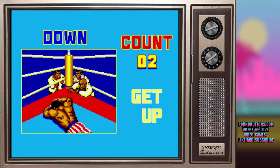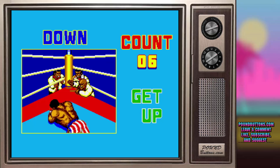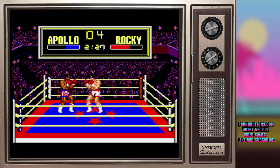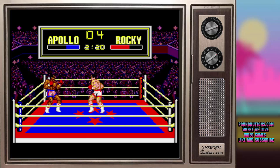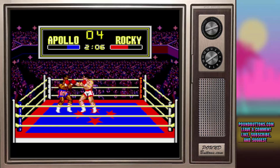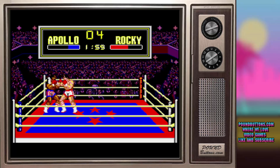If neither boxer is knocked down after the 15th round, a winner decision will be given by the referees. The decision is based on total points earned by the end of the game. Each player's points will be flashed during intervals. When you've lost in a one-player game, you have the option to challenge the winner again in a return match — this option will appear on the selection screen.